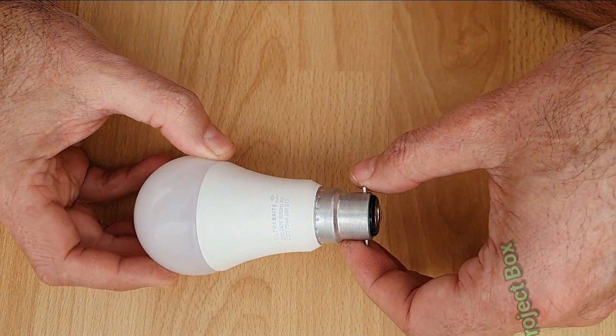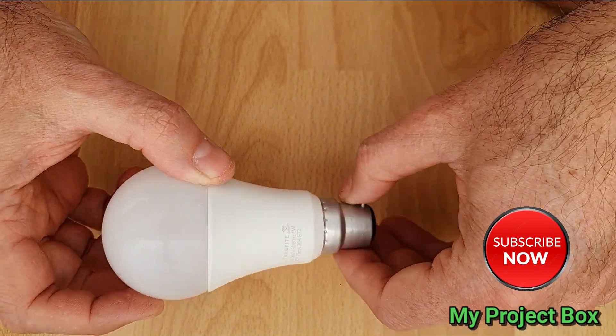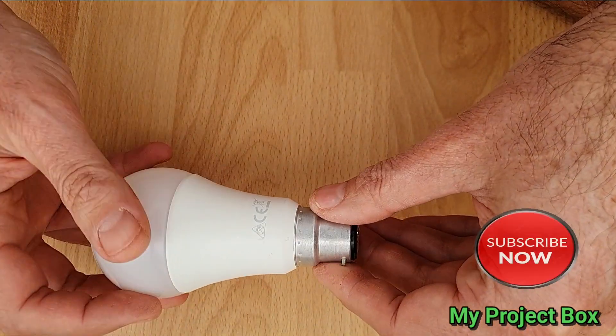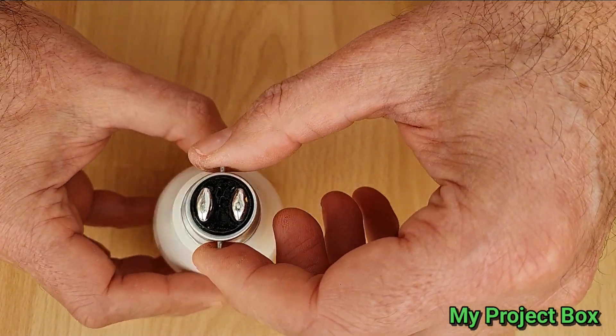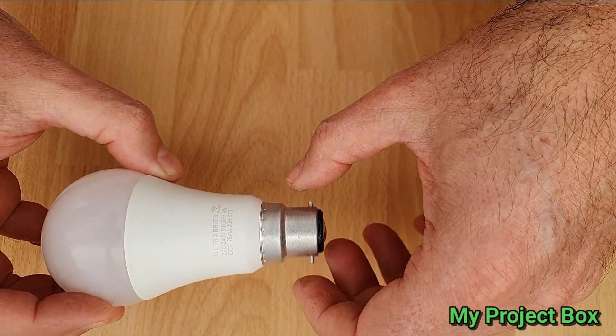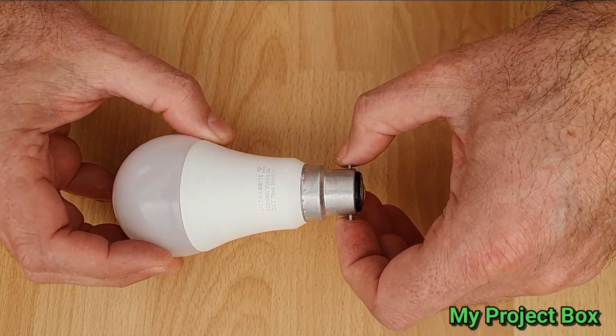Hi guys, welcome back to the project box. I have here a smart bulb I brought over from the UK. I'm currently on holiday in Portugal and I brought some smart bulbs with me to present as a gift to my in-laws.